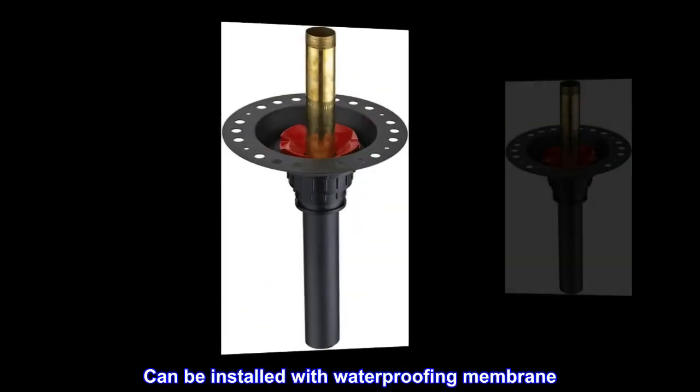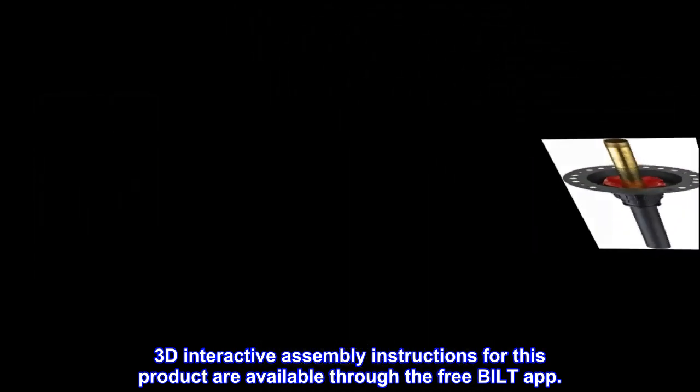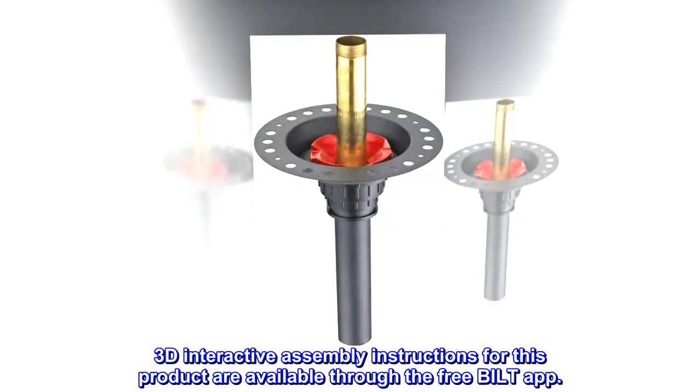Can be installed with a waterproofing membrane. 3D interactive assembly instructions for this product are available through the free Bilt app.